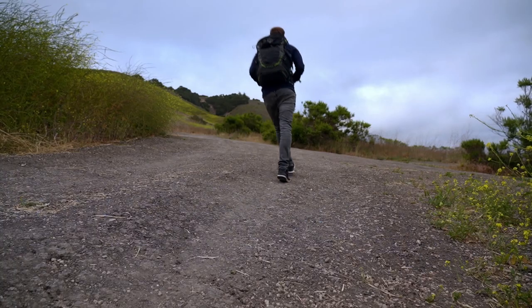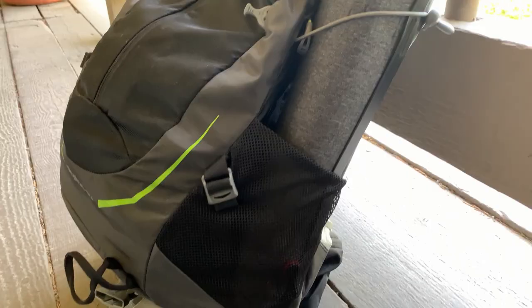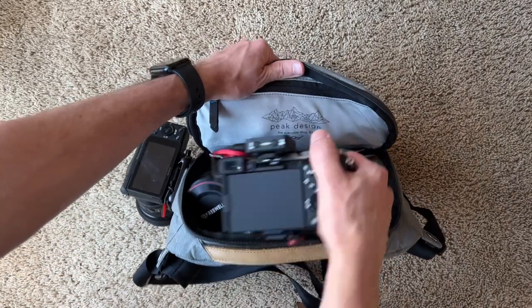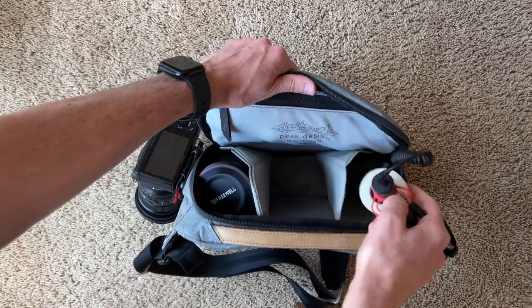I feel like backpacks have a place for photography — if you're going hiking, doing travel photography, and need to carry a lot of things, backpacks are fine. But if you need access to your gear really quickly, use a sling. Slings are so much better in every way. If you're just going to take your camera in and out all the time, definitely go with a sling.